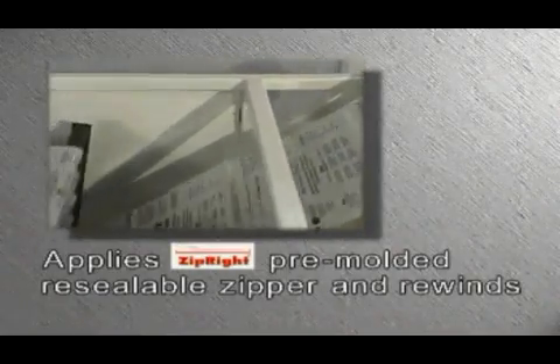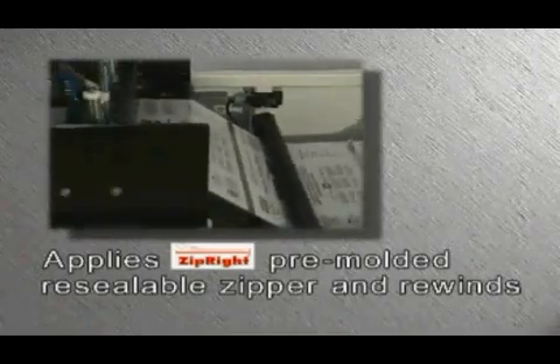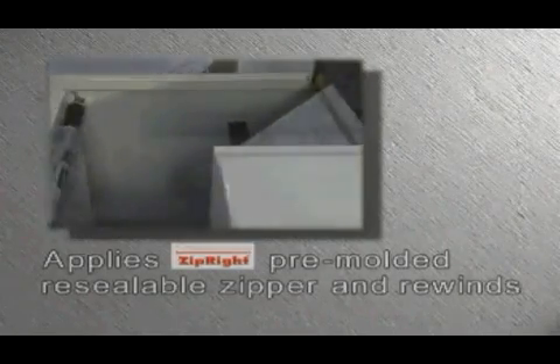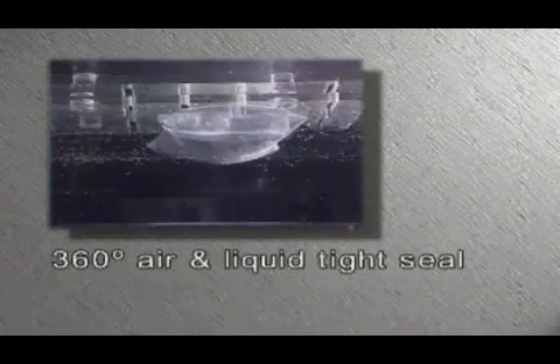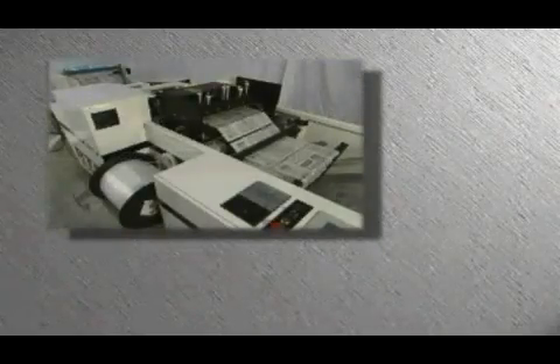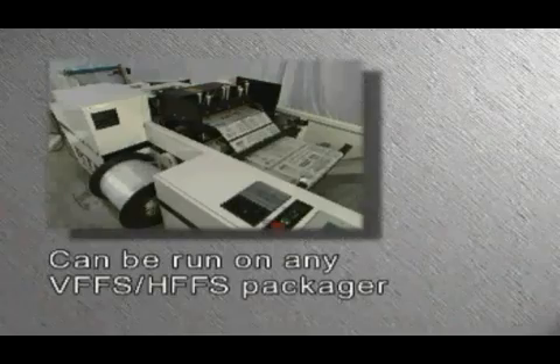The RTR1000 applies ZipRite pre-molded resealable zipper to packaging film and rewinds into rollstock for VFFS use or shipment to your off-site packaging locations. The RTR1000 system creates the patented Z-patch barrier configuration with the 360-degree air and liquid tight seal. The completed film with zipper can be run on any VFFS or HFFS packager just like original film.